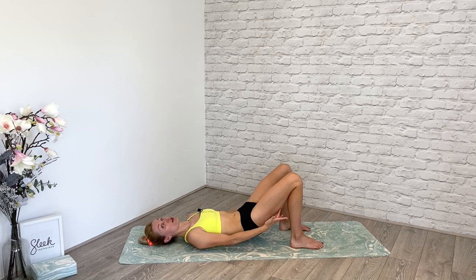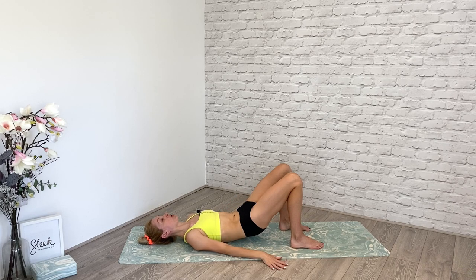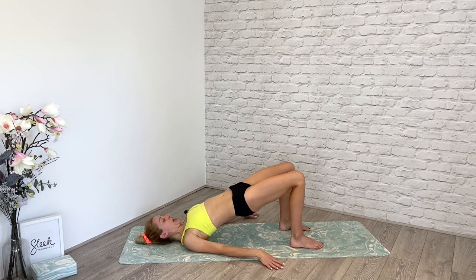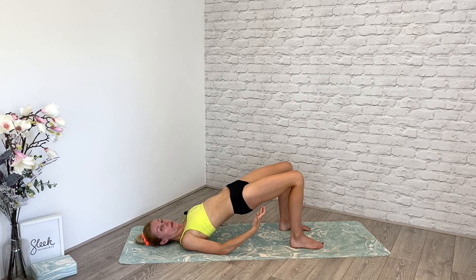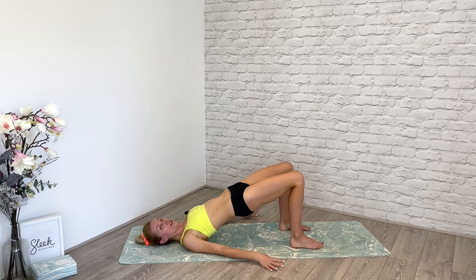Straight away you will feel those hamstrings activate and engage. Keep your knees hip distance apart, press your feet and your palms down into the floor — it's a scooping action. Now make this a lengthening action and lift your hips high to the ceiling. Keep that feeling of firmness, of tightness in the hamstrings, in the glute area. You can reach around and feel those muscles in this movement alone.